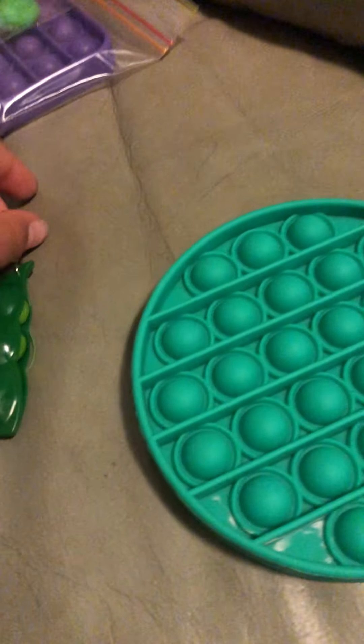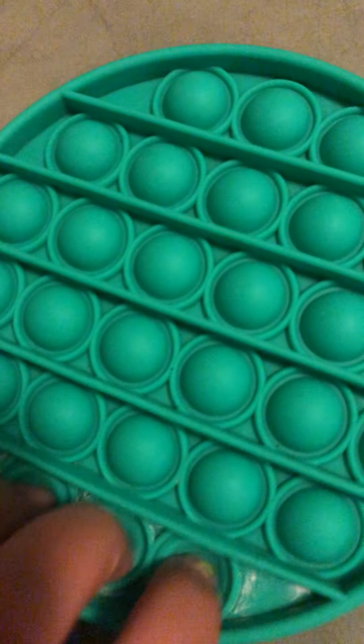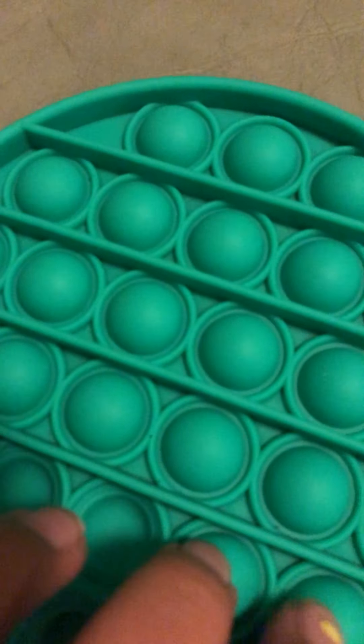Now let's unbox the poppets. Okay, this is actually a green poppet — I know it does look blue, but it's green. It doesn't really match with the pee popper, but in real life it does. So let's test it out. Oh wow, this is so cool. This is like the poppet magazine because it's like the best poppet.